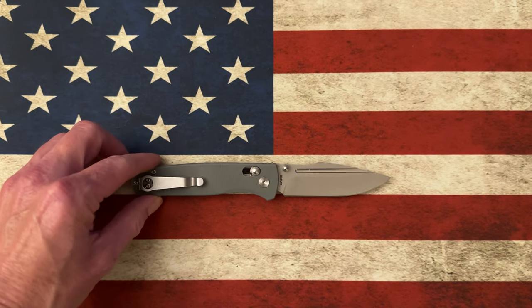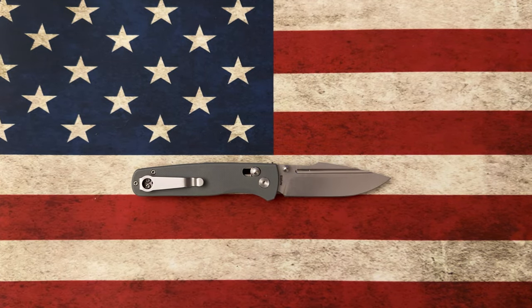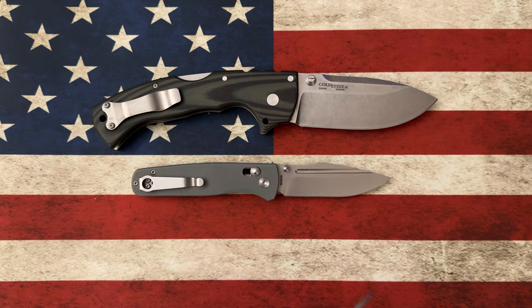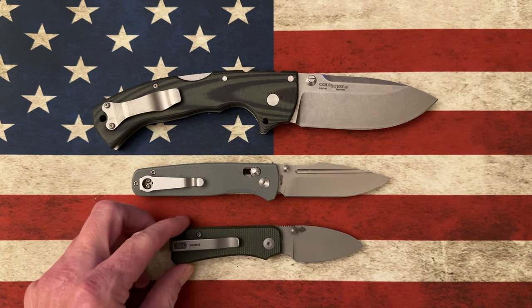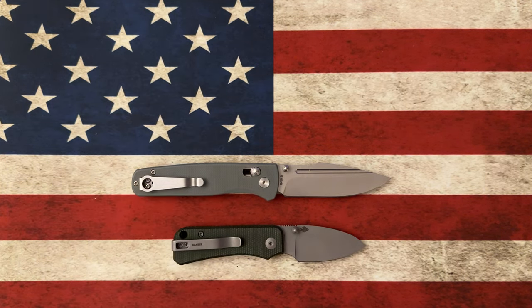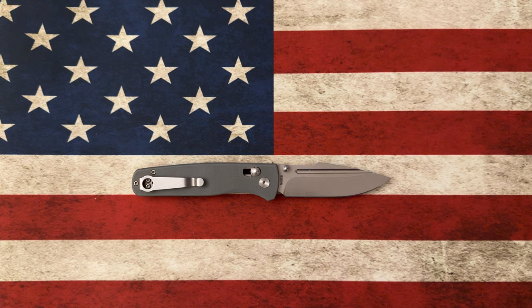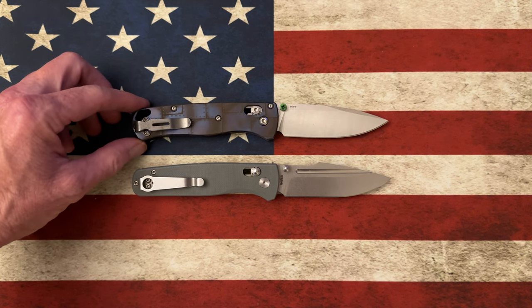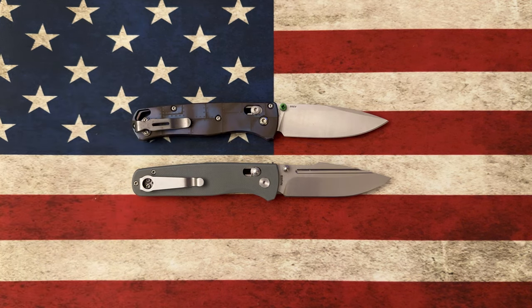Let's do a couple of quick size comparisons. Next to the Cold Steel Formax — it's smaller than the Formax. Next to the Spyderco Baby Banter — it's going to be bigger than the Baby Banter. And next to the Bitch Made Bugout, which it's been accused of looking a lot like — it is just about the same size as the Bugout, which makes it smaller than the Paramilitary 2.